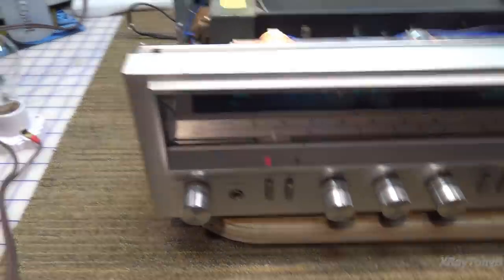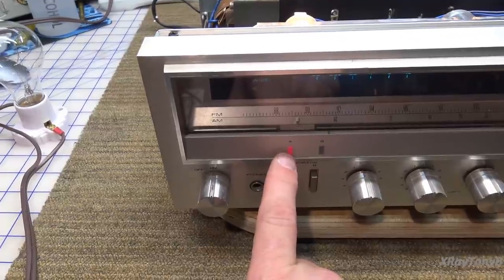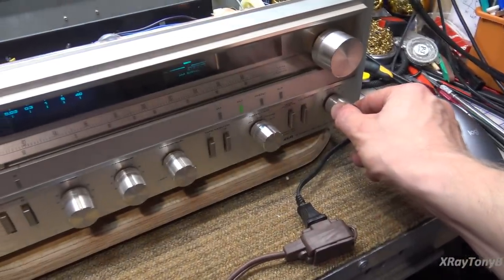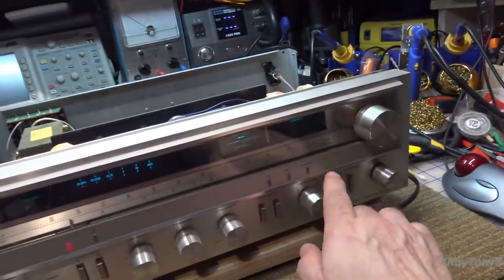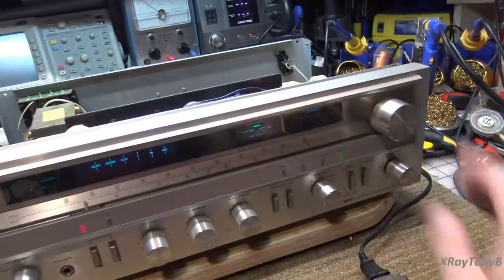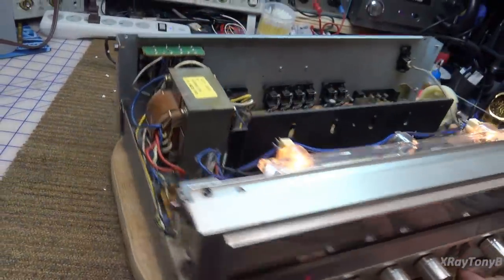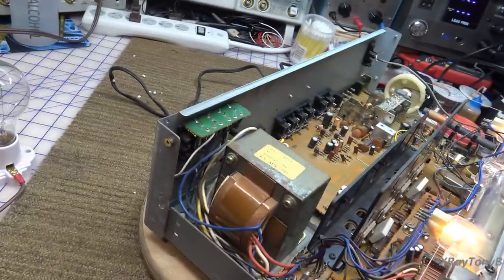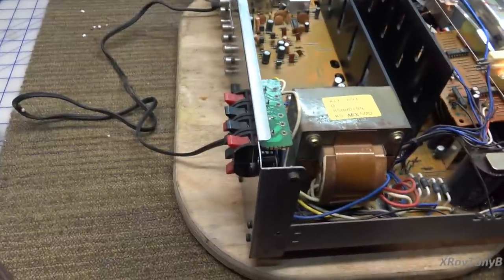I've moved the bulb off to the side — it's still in the circuit, the amp is still powered up. We have speaker A selected, volume all the way down, and we're going to select auxiliary so there's no sound, because there's no signal being applied. We're going to turn this around until we can see our speaker terminals.